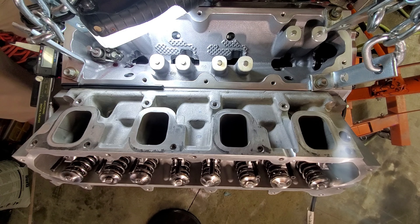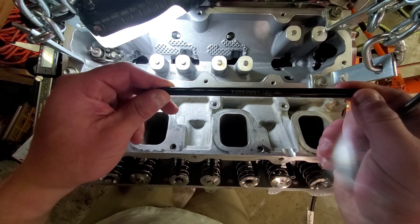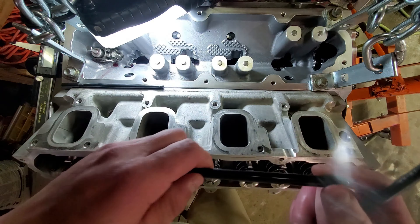I'll quickly show how I do this. Stock push rods are around 7.8 inches — stock for LT4 Gen 5s is 7.850 — three-eighths diameter with 0.080 wall thickness, dual tapered. Because the Johnson 2116 LSRs are a race-style lifter and a tad bit shorter, my Comp Cams 7702 push rod check tool was just under what I needed, so I upgraded to the 7703, which covers 7.850 up to 8.8 inches.